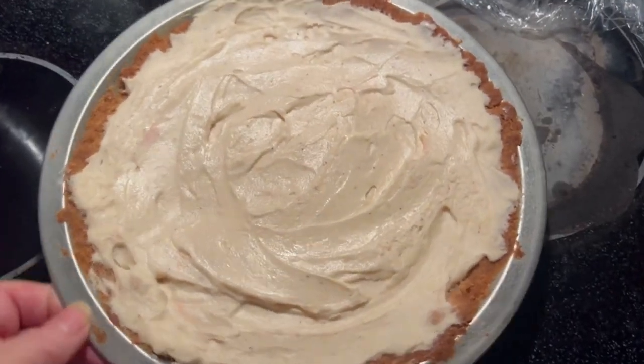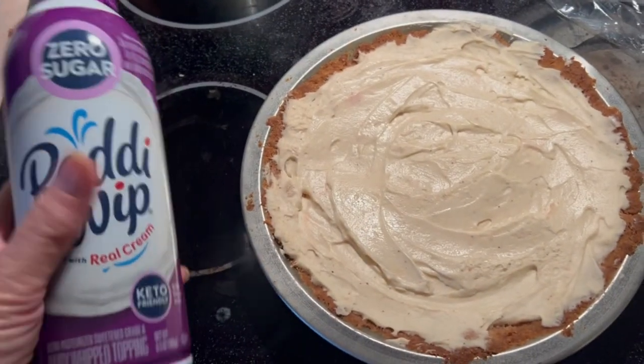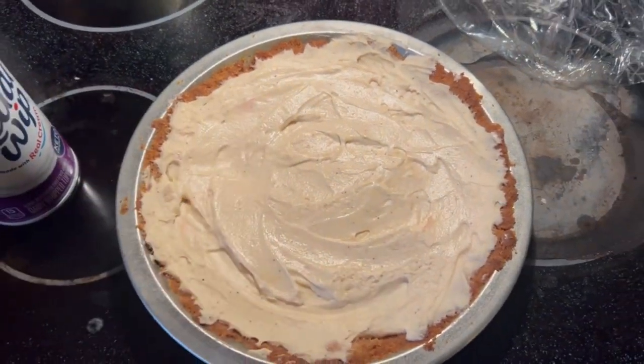I just took it out of the refrigerator and I'm going to make it look pretty. I've got some sugar-free ready whip and I'm going to go ahead and make a pretty design on the outside.